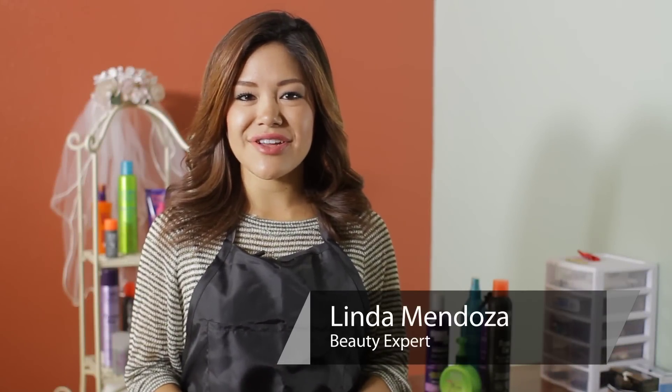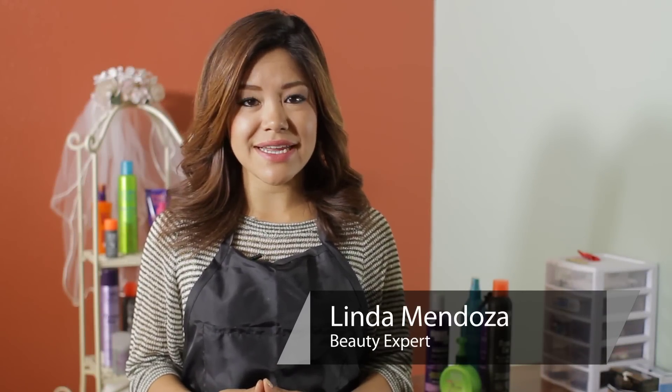Hi, I'm Linda Mendoza from Fantasies Hair Salon, and today I'm going to share with you some tips and techniques on how to make your curly hair look wet without mousse.